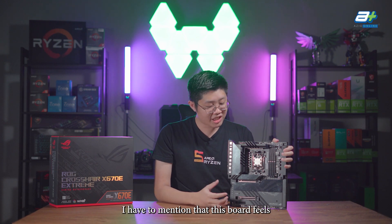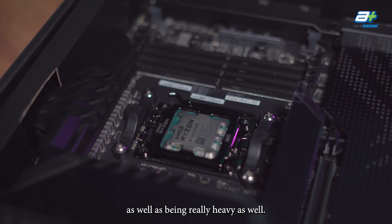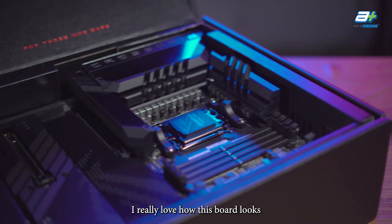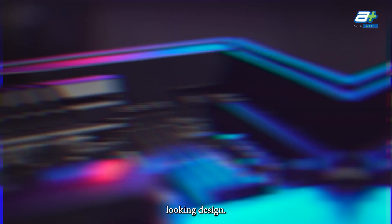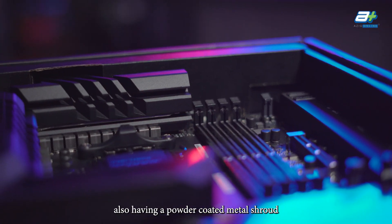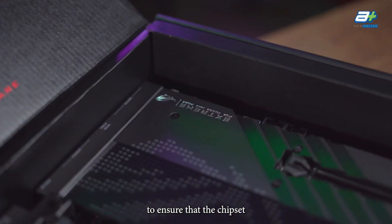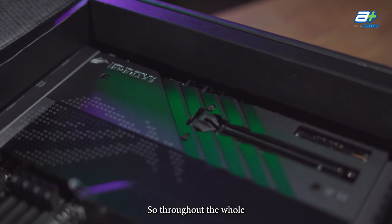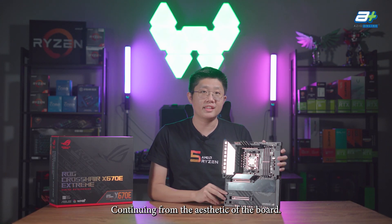Right off the bat, I have to mention that this board feels really solid as well as being really heavy. Aesthetically speaking, I really love how this board looks with its futuristic, more cyberpunk-looking design, as well as the bottom part having a powder-coated metal shroud to ensure that the chipset and the M.2 is kept cool. Overall, the whole board certainly looks very premium.